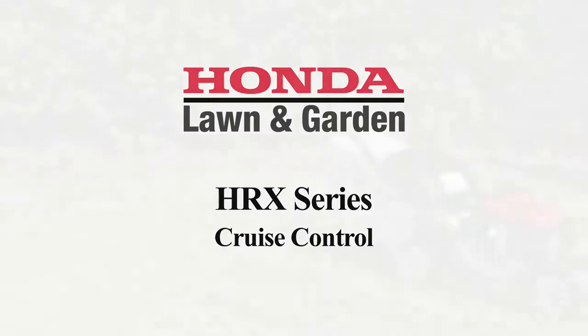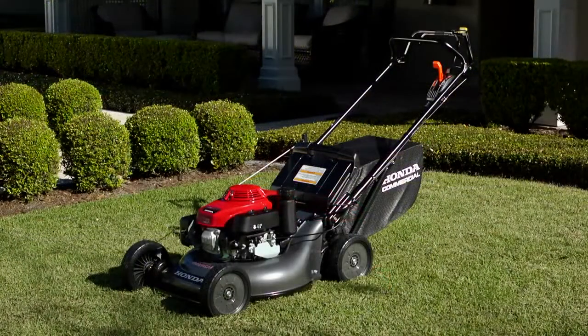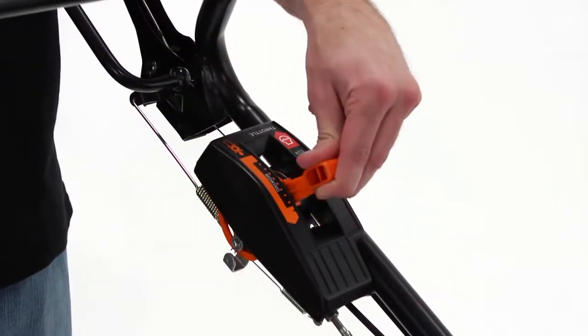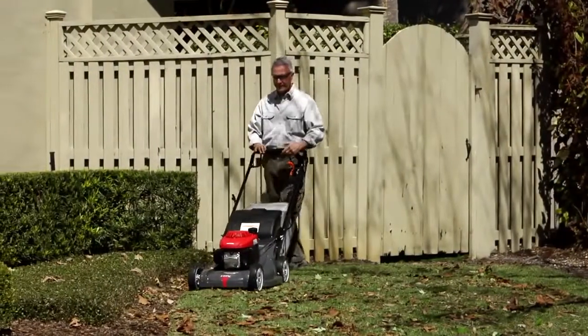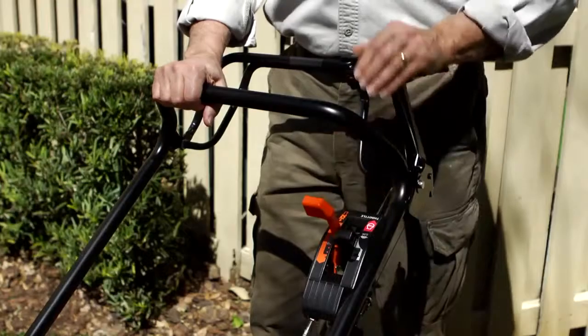Available on HRX, HYA, and HZA models, as well as Honda's commercial HRC HXA model, Honda's exclusive Cruise Control hydrostatic transmission allows you to select and set a comfortable speed between 0 and 4 miles per hour. Cruise Control allows you to infinitely vary the mower's ground speed in order to match your speed to the mowing conditions.